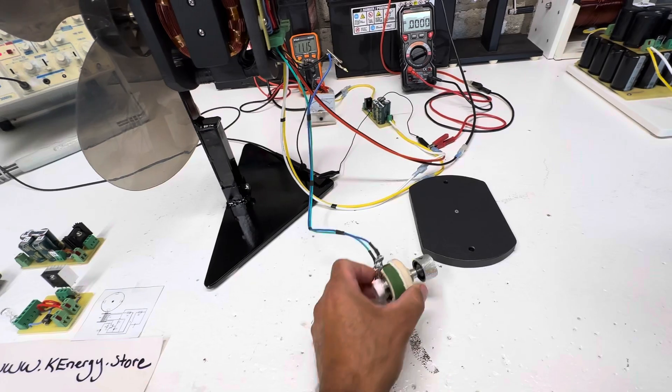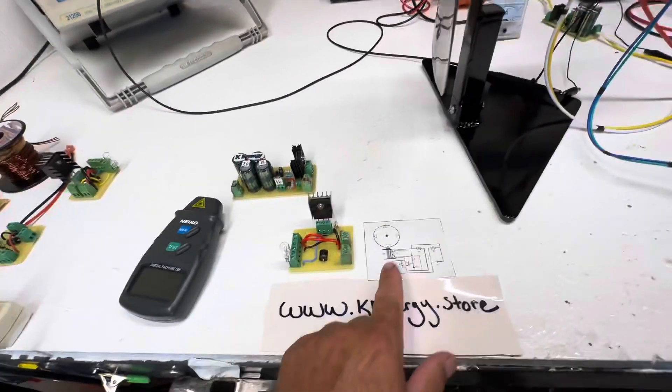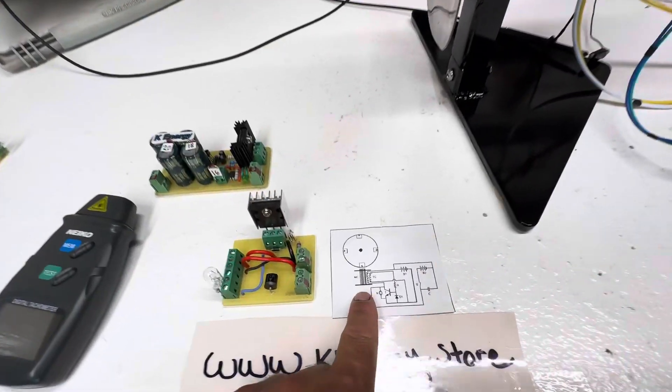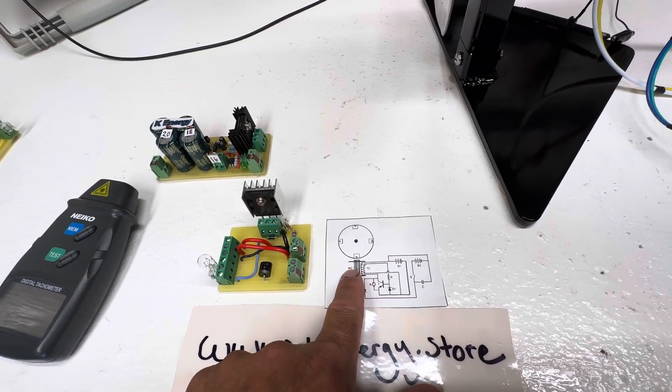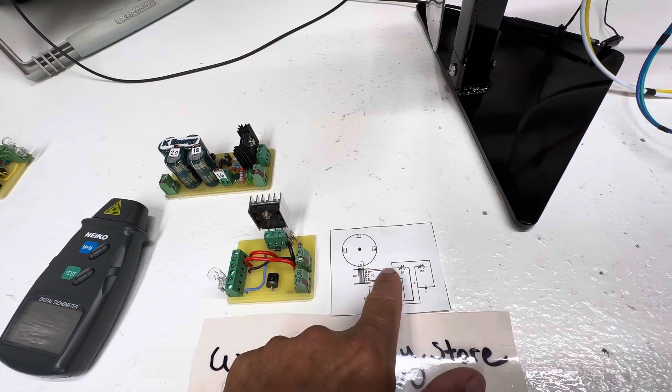These are 25 watts, so they could run all day, which is pretty neat. This is how it's laid out: the bigger coil is the power coil going through the transistor, and the smaller one is the timing.